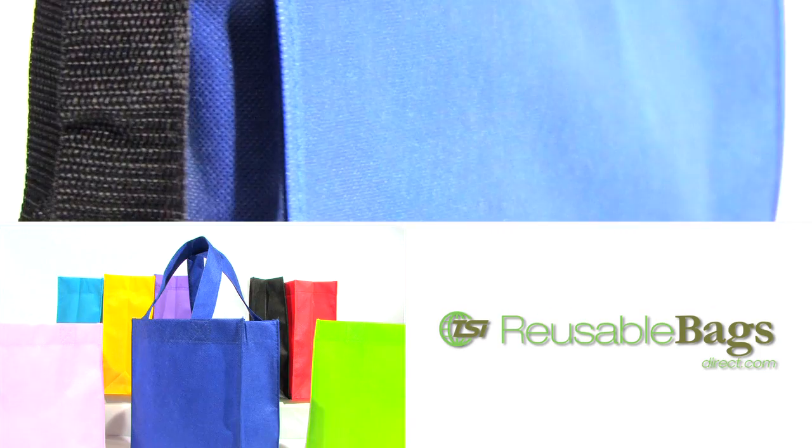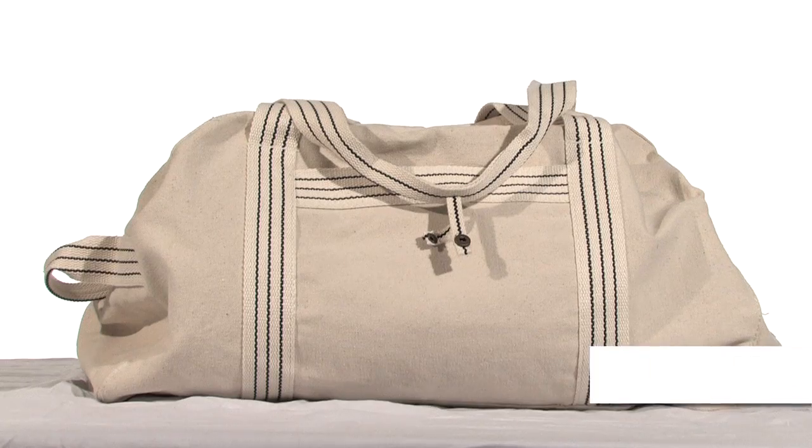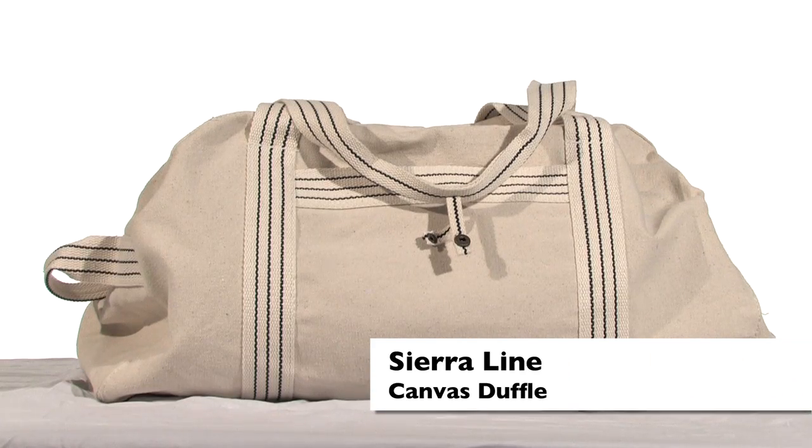Get eco-friendly with our extensive line of reusable bags. Headed to the beach or off to exercise? Pack up your towel or other gear in the Sierra Lion Canvas Duffel Bag.